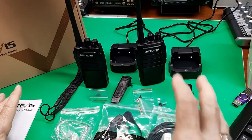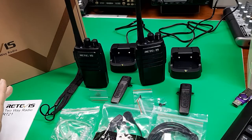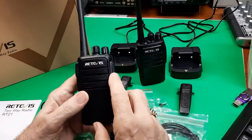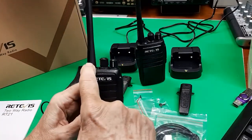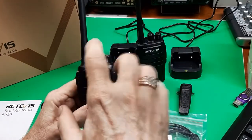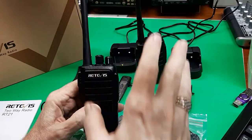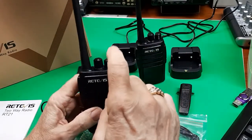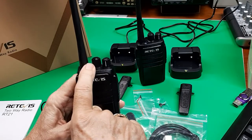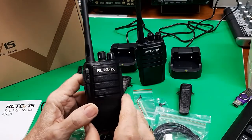I will be showing you how these work. I'll briefly show you right now the various settings. The antenna is installed at the factory, so there's no installation — the antenna plus you can't change it. Volume, on/off, and channel select — 16 channels, FRS channels.